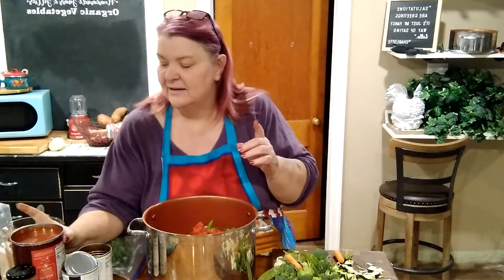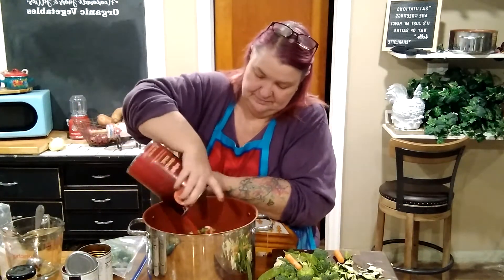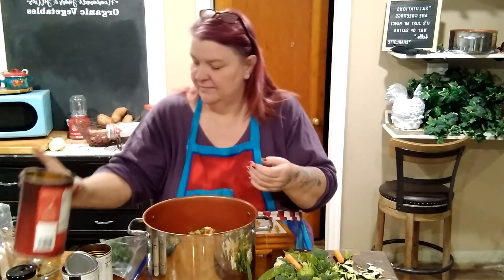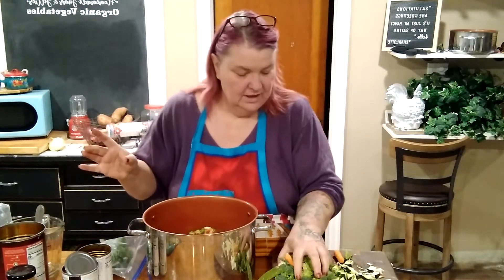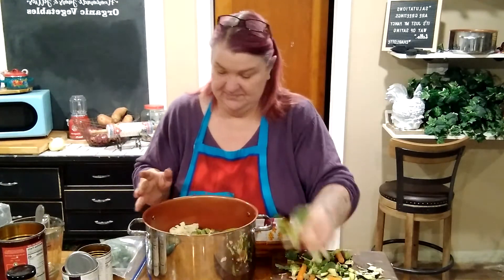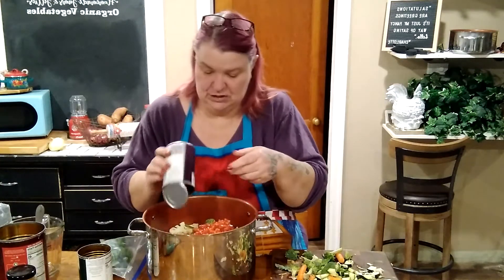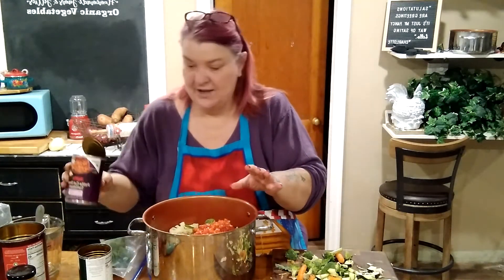I'm also going to put in a big can of tomato juice, and we'll just keep adding to this pot until everything is in. Then we'll add some garlic and seasonings — season it up any way that you like.